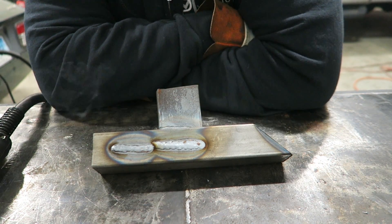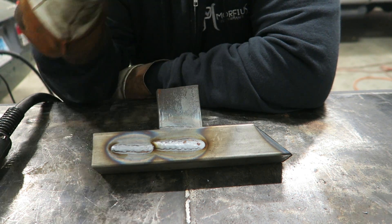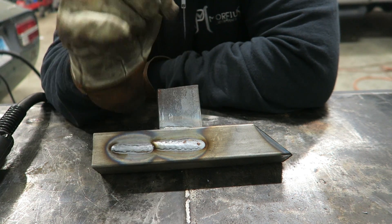Now let's turn it up - we're going to turn it up to about four or five and increase the wire speed a little bit, and you'll see what happens.